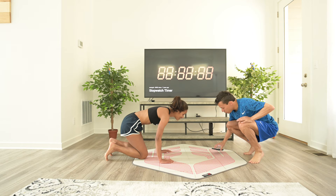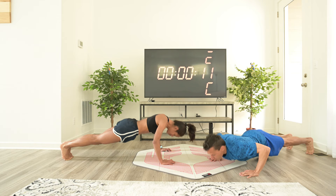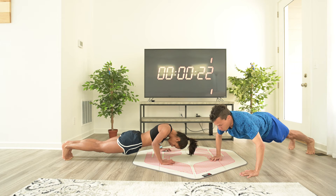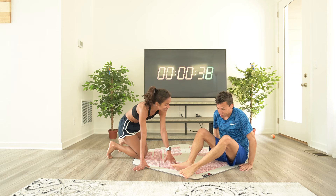Starting off with the hardest exercise. Go! Good job! Done. Why haven't I gotten stronger since doing this? Lazy town! Okay, so now we're going to do 5 ab exercises.